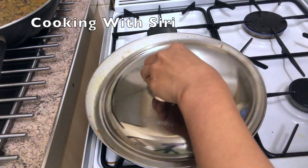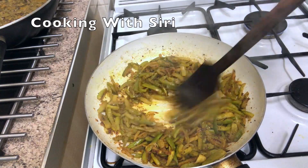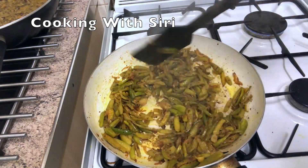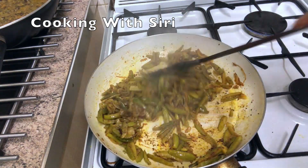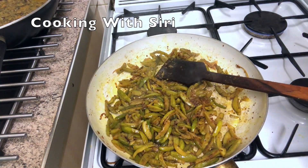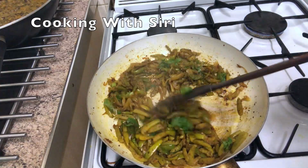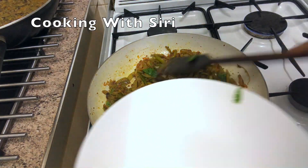It's been 5 minutes, let's check it. Now it's nearly done — you can check it, it's cooked. Now I'm going to add some coriander. Now it's time to serve.